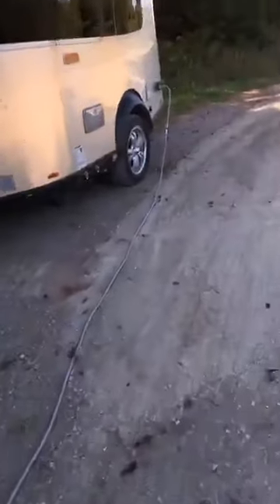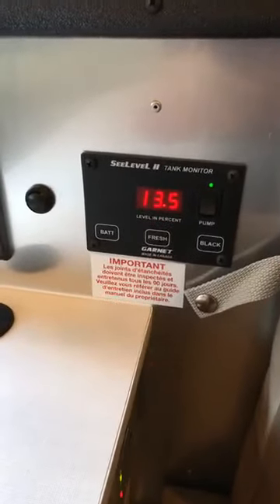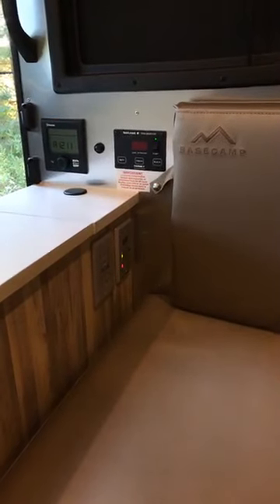Let's walk back into the trailer — it really is a beautiful unit. You can hear the power converter running. Let's have a look and see what our batteries are looking like. That is a beautiful thing: 13.5. So it hasn't filled up the batteries yet, but it's charging at full speed, just like on-grid power — which is an amazing thing when you've been boondocking for a couple of days.